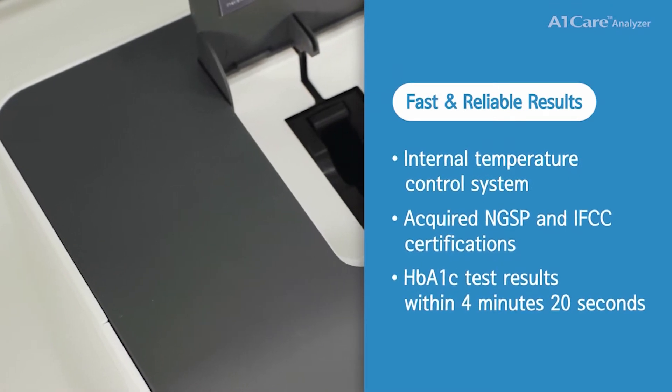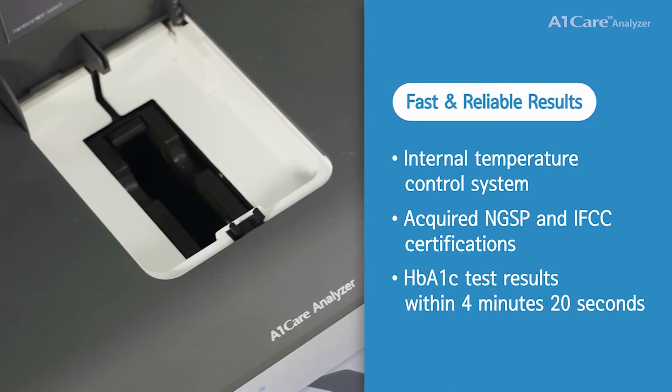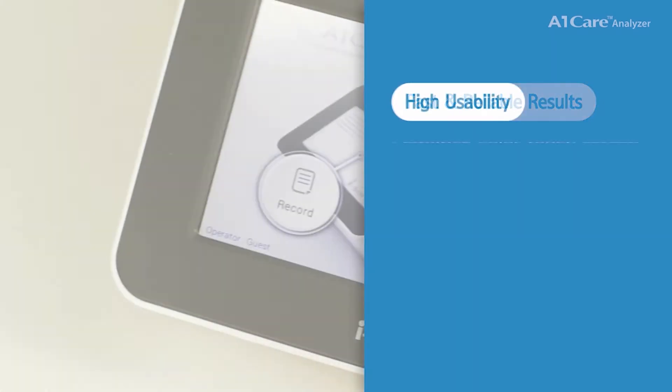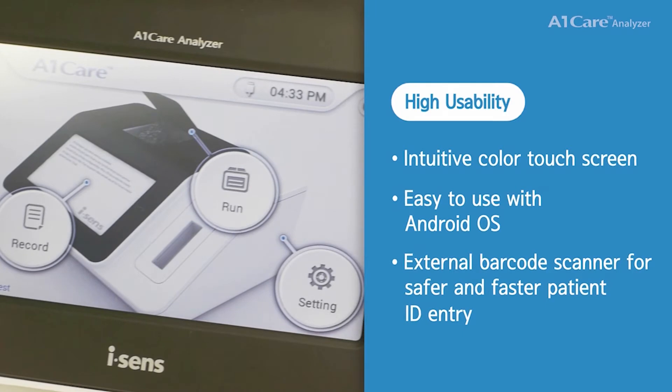The A1 Care Analyzer has acquired NGSP and IFCC certifications, delivering HbA1c test results within 4 minutes and 20 seconds. It features an intuitive color touchscreen, easy to use with the Android operating system.